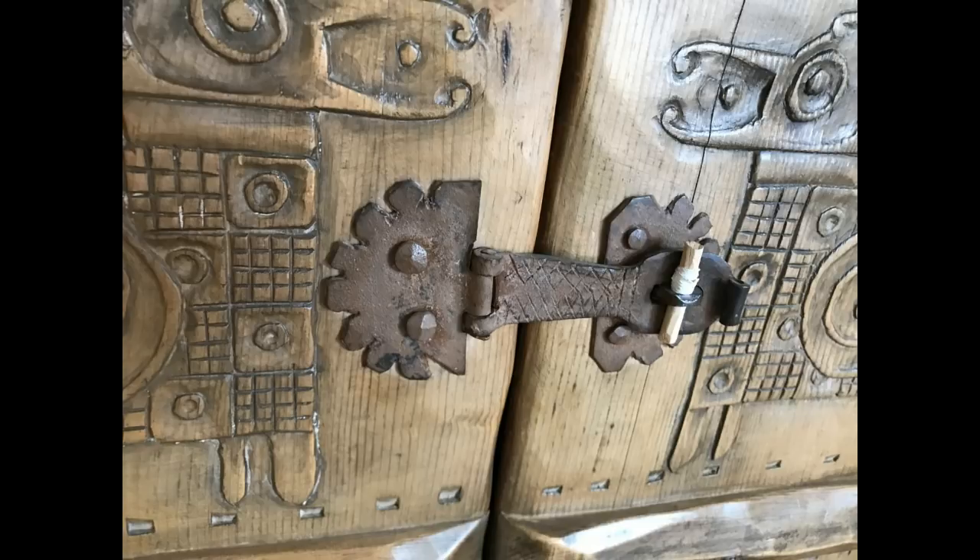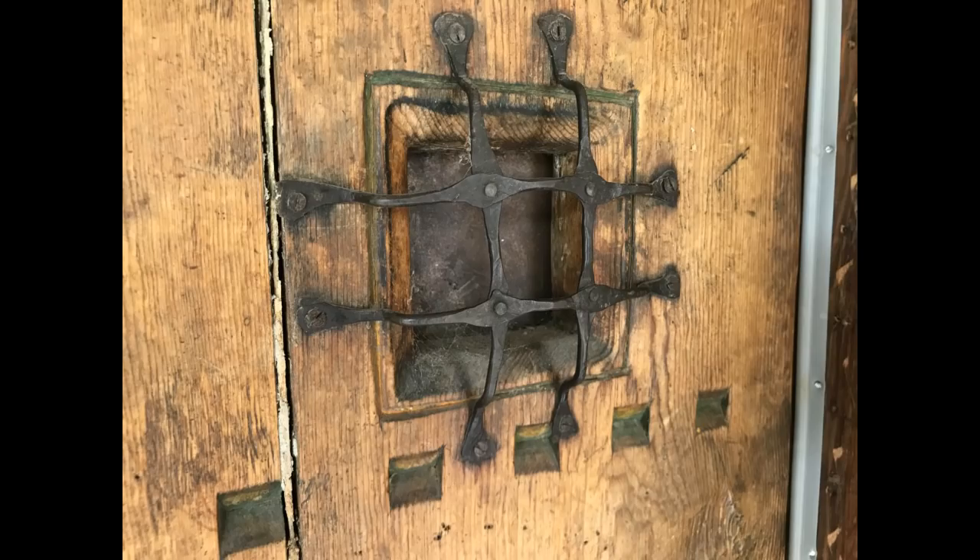This is the latch on the same piece of furniture — I should call it a hasp. I really like the plate for the hinge mechanism, which is duplicated under the rest of the latch.